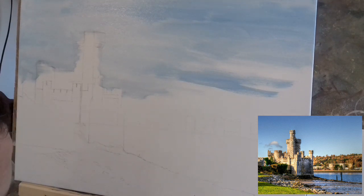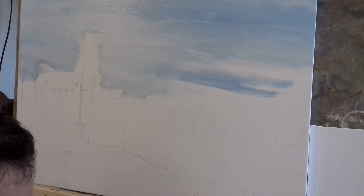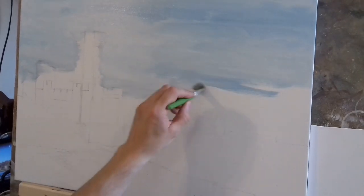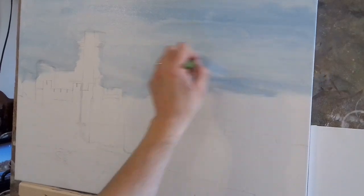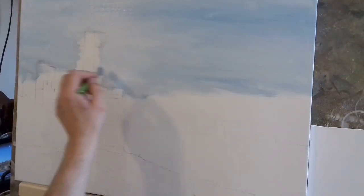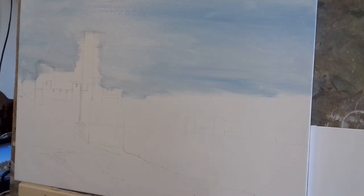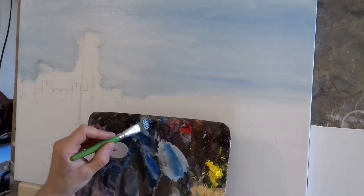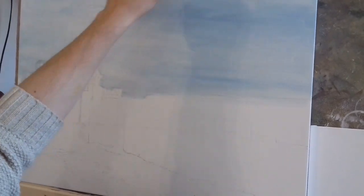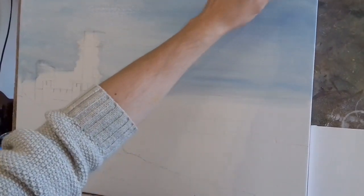I know there are guys on YouTube who paint every last detail — every leaf individually — and that's fantastic and some of the work is absolutely phenomenal. But I tend to get bored after a while. I like to work loosely and I think it shows in the painting — you can tell when someone really enjoyed painting it. Now I'm taking a tiny touch of phthalo blue just to warm and darken the sky very slightly — phthalo blue is a lovely colour for a rich blue sky. And I'm just blending a little of this in along the top and pulling it down slightly.